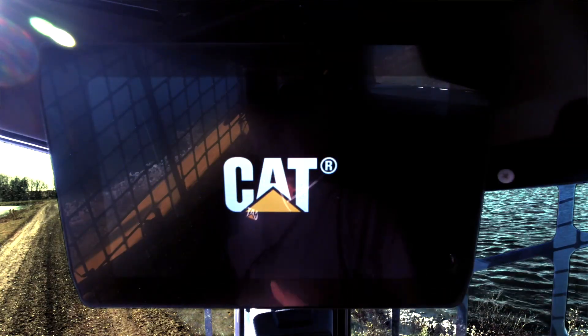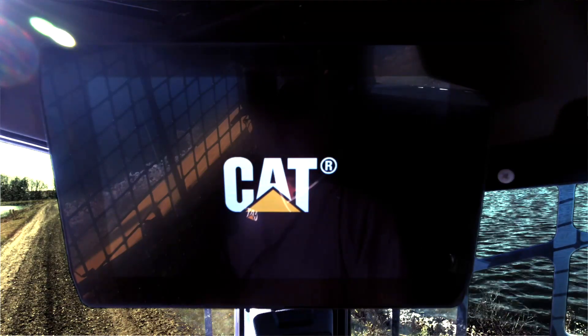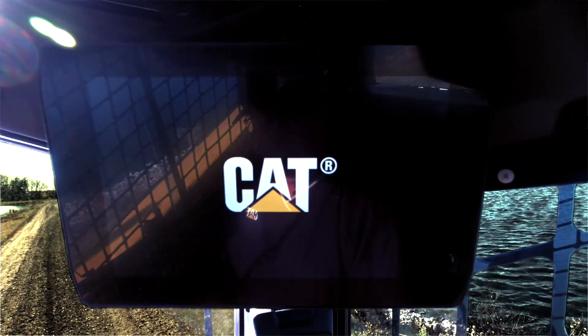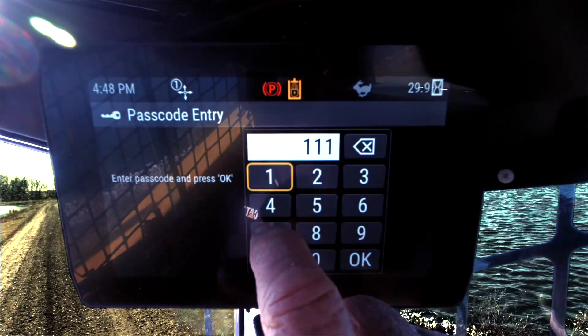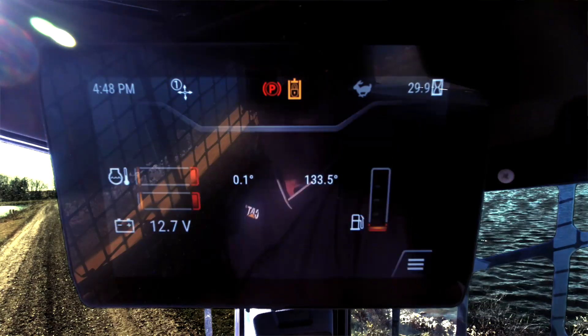I'm going to step up into the cab and show you how to operate this attachment. I've got into the machine and I'm getting ready to get it started up. I'm going to go ahead and turn on the knob. I'll be waiting on the monitor for the security code to come up. Once the security code appears I will put it in, start the machine up, and then we'll walk through the features of the machine monitor attached with the smart attachment.